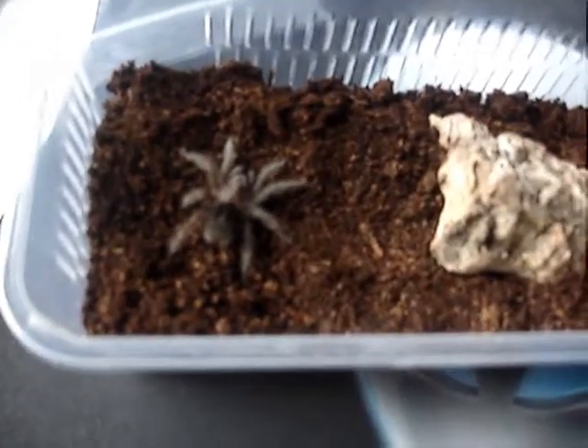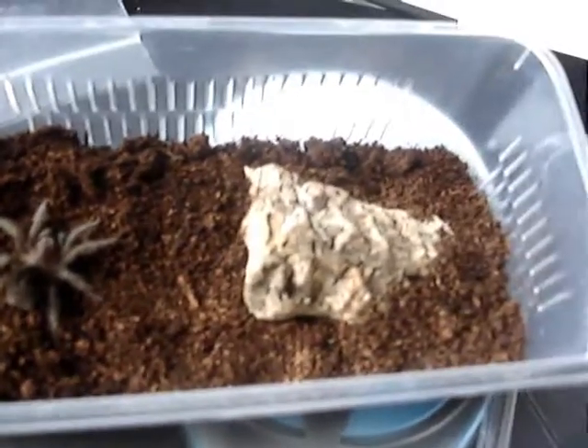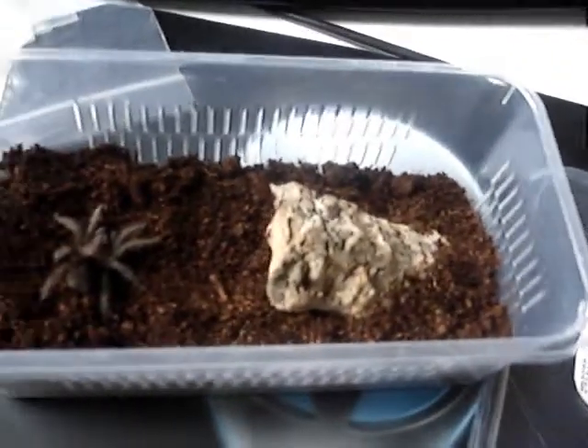It was about time we got upgraded, to be honest. This will do for a while, I would imagine. This should be fine for a little while. These tubs are great for slings. Fantastic.